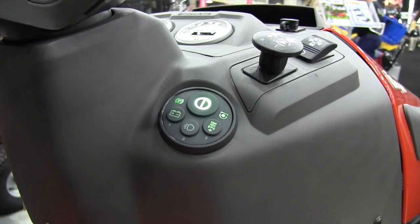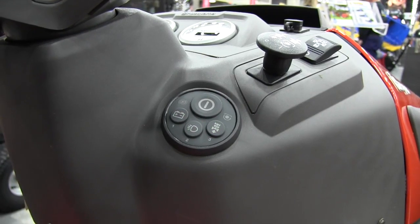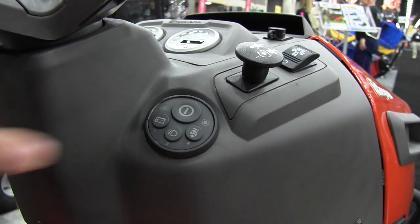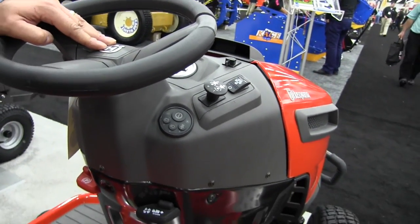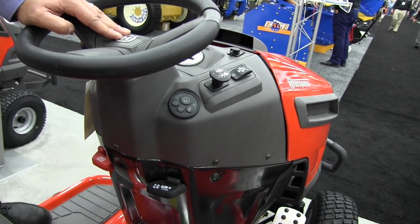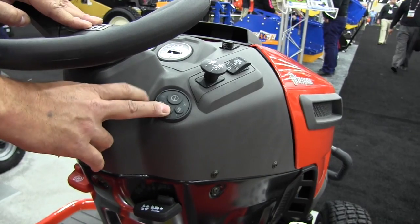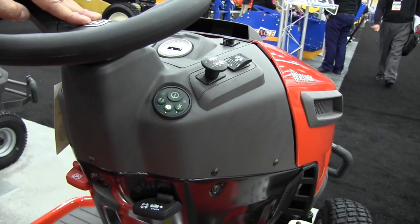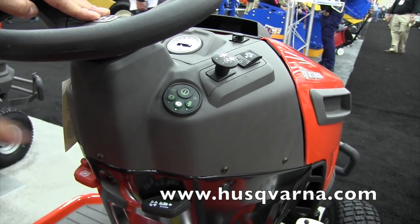Push the button, it'll light up to tell you you're in mow-in-reverse mode, and off you go. Putting it back to sleep is as simple as pushing two buttons and it'll shut off. It all times out — so if you get off the unit and walk into the garage, 30 seconds after you've left the machine it automatically all shuts off. Last but not least, we have LED lights as standard equipment on smart switch units. One touch of the button brings on your LED lights — very high visibility for low-light conditions.